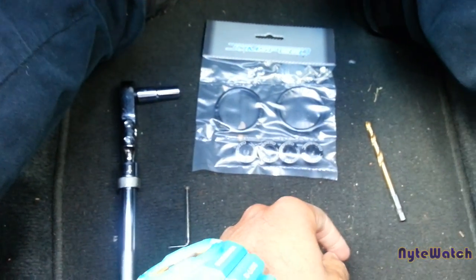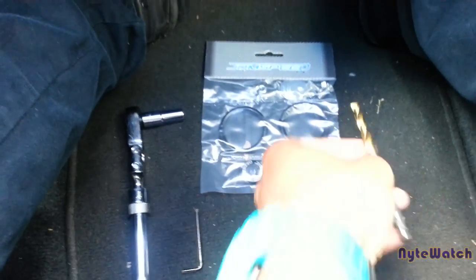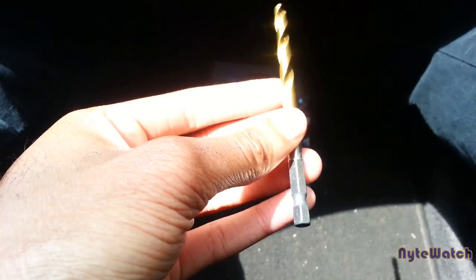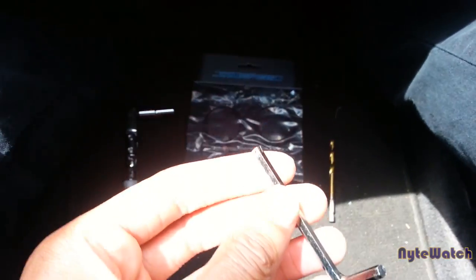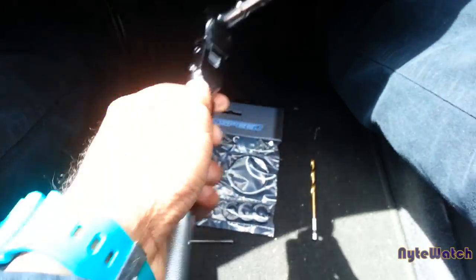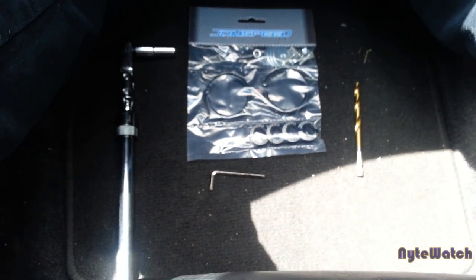I already installed them on my car, so I can't really show you the install step by step, but I can show you what tools I used. You need one of these drill bits to drill the hole in, and an Allen key for the bolts. That's what you'll be using to screw those in, and you're also gonna need a 10 mil. Yeah, that's pretty much it for tools.